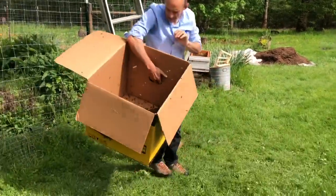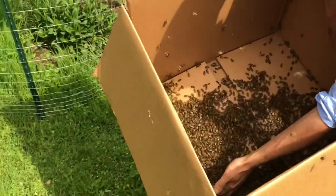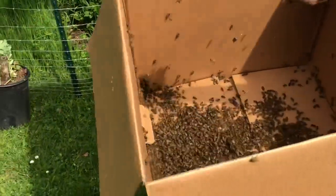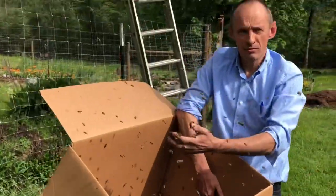You can do a video of what's inside — a whole bunch of bees. They're pretty harmless now.